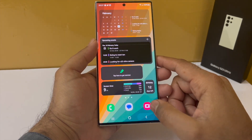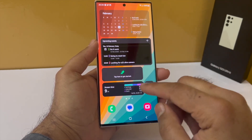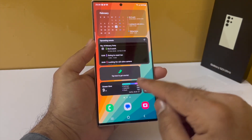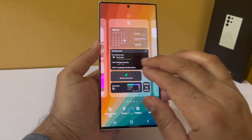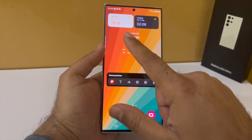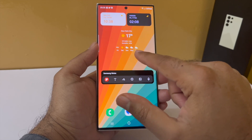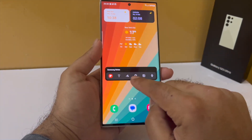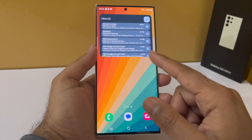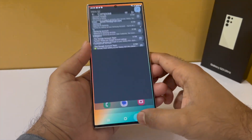We have got the Samsung Health widget, which counts how many steps you have taken. Then we have got the digital well-being widget, which shows your screen-on time and how long you have been using apps. Then we have got the countdown timer — find this under calendar — and this will count the days down for a specific event. On the second page, we have the dual clock widget, which shows time for two different countries. Then we have the weather forecast widget, the Samsung Notes widget — the single most useful widget because it lets you take notes with a single tap — and the Gmail widget, which shows all new mail in your inbox.